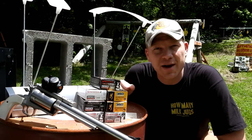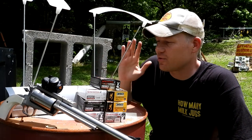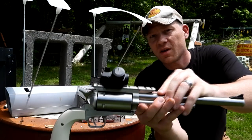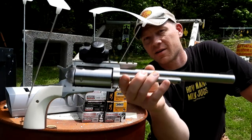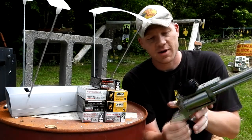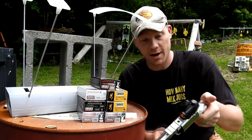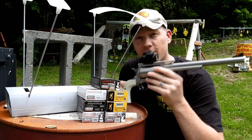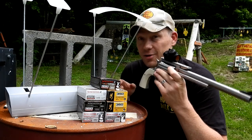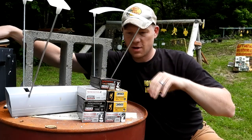Hey everybody, how you doing? This is going to be a chronograph video for the 350 Legend. We've got out here today the Magnum Research BFR revolver. Revolvers don't get any better than the BFR — if you've never shot one, get one in your hand and try it out. These things are very precision tuned. We've got a video shooting these at 100 yards and drilling the same hole over and over.